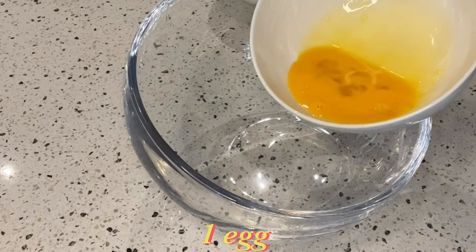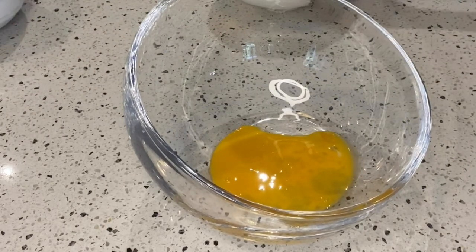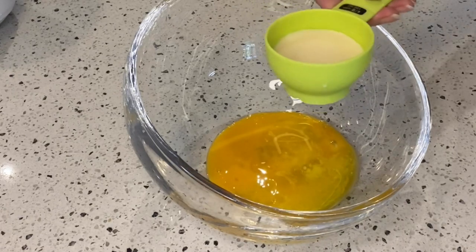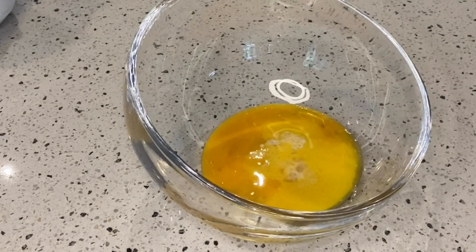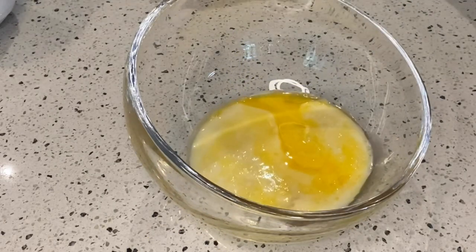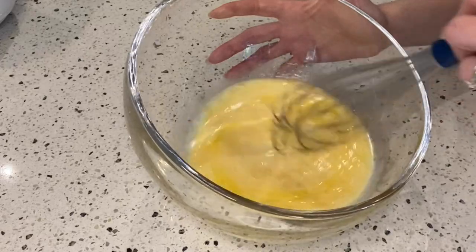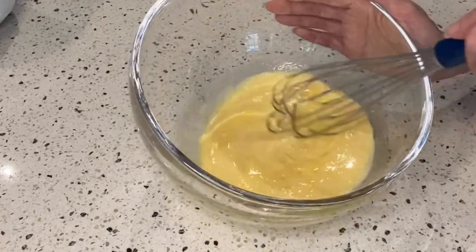In a separate bowl, combine all wet ingredients: add egg, unsalted butter, evaporated milk, water, and vanilla extract. Stir until well mixed. At this point, we can preheat the oven to 180 degrees Celsius.